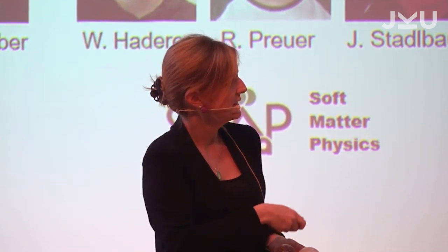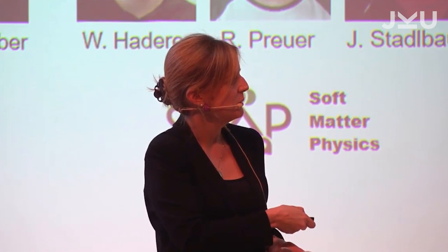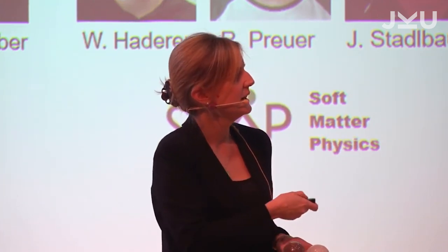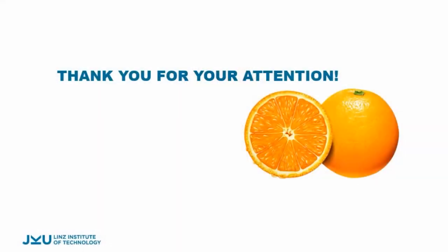This is very early on. There is also a study on magnetic resonance imaging. This is the group from the Institute for Polymer Product Engineering, where we do many more tests. And this is the soft-matter physics team, where we look at the properties. With that, I would like to thank everyone involved in this project and thank you for your attention.